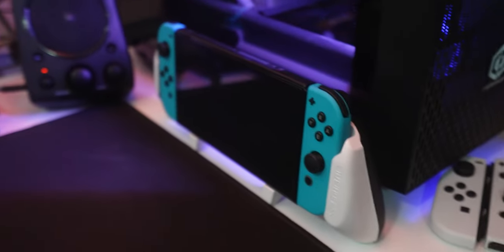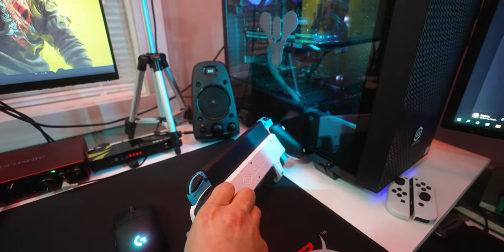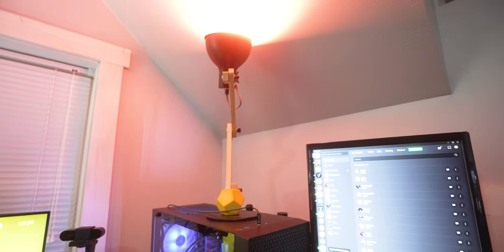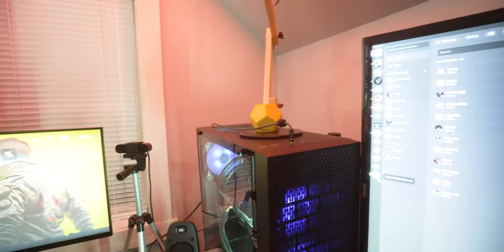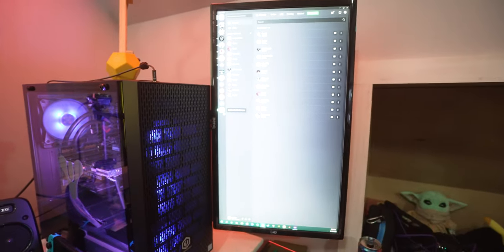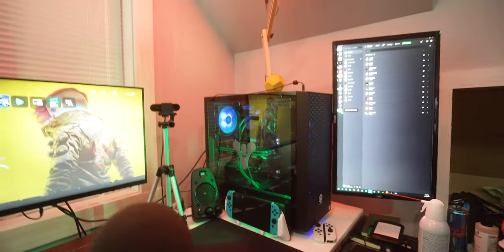This is the Nintendo Switch OLED with the Satisfye grip on there, which is pretty nice. This lamp here is just a lamp with a Philips Hue light bulb in it — it's from Tomkins, it's cool, kind of like the Pixar lamp. And here's just another monitor that I don't really need, honestly. It's got my Discord on it and when I stream on Twitch I have that open to see chat, but you really only need like two monitors.